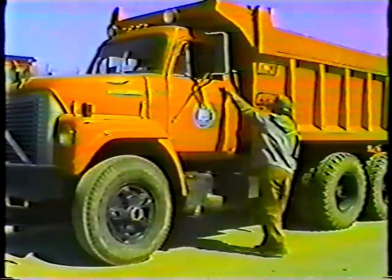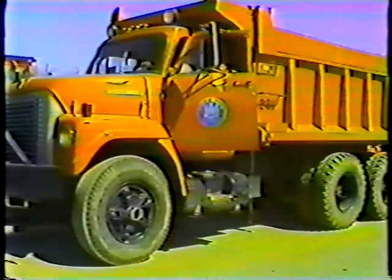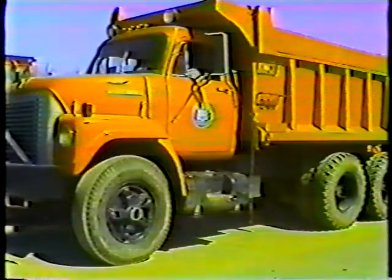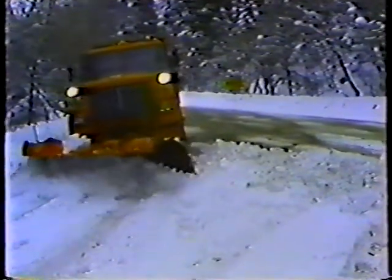The 10-wheel dump truck is one big truck — big in size, big in payload. It's used to haul tons of material from one job site to another, and for special jobs.